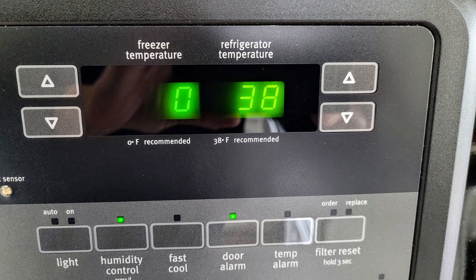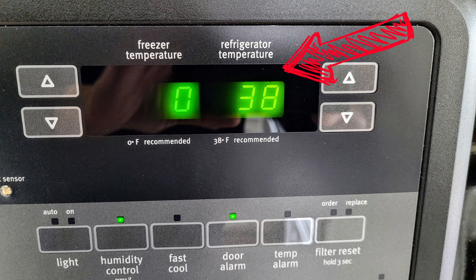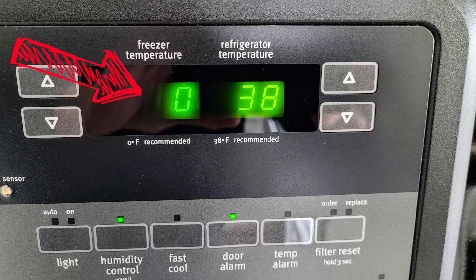Alright, now we'll move on to the ThermoDrop's slow responsiveness. What I mean by that is if you move the thermometer from a warm environment to a cooler one, or vice versa, you won't get an instant reading. For example, when I was testing my ThermoDrop, I placed it in a refrigerator, and it took 24 minutes for it to go from 69 degrees to its final reading of 39 degrees.